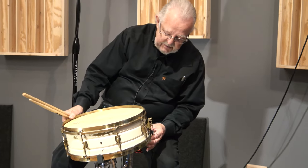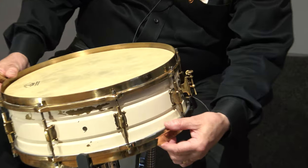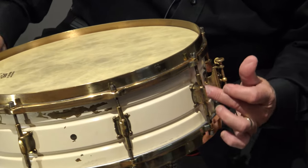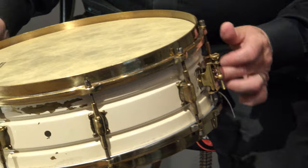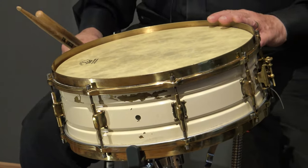So what you've got here is a beautiful, nice, heavy brass shell Leidy with 24 karat gold hardware. It's got the white enamel over the brass. The white enamel is going to chip off over time — you've got to remember, this thing's 100 years old, so you've got to cut it some slack.